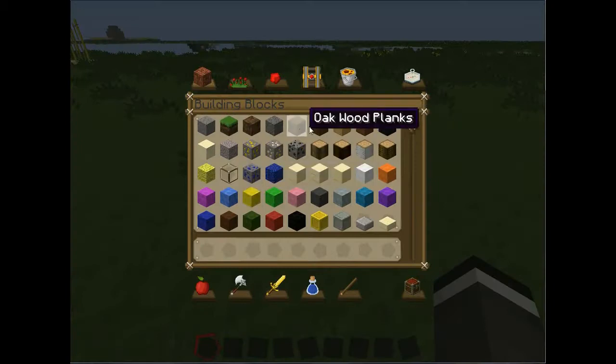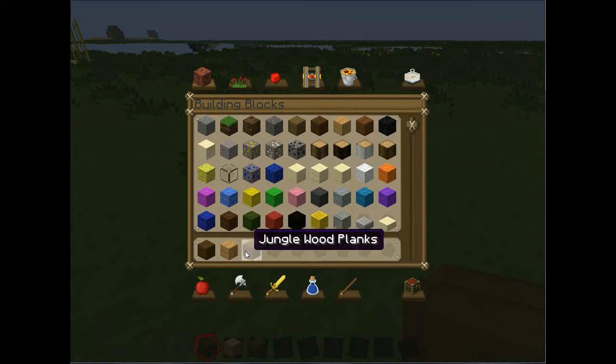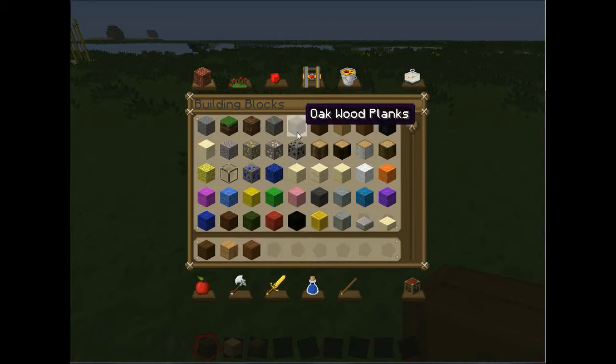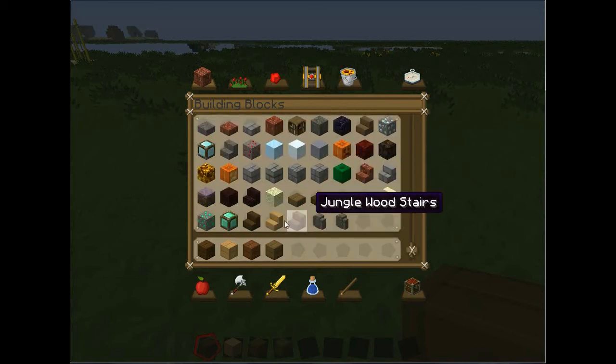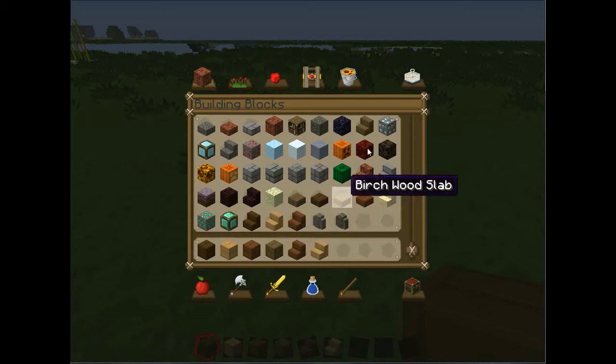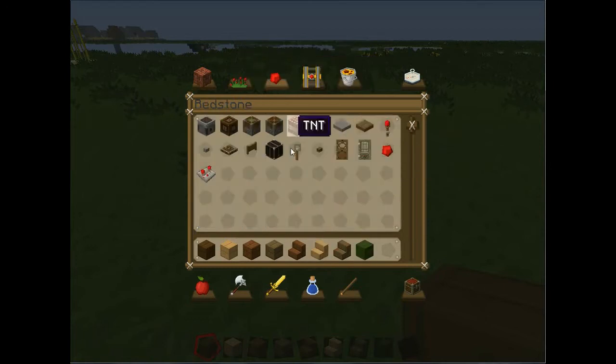What we're going to need is Spruce Wood, also known as Chocolate Wood because it looks like chocolate. Birch Wood, which I call Banana Wood. And Oompa Loompa Wood because it's orange — or I just call it Orange Wood. And then Oak Wood and Planks, which is just plain and horrible. Jungle Wood Stairs, Birch Wood Steps, and Oak Wood Steps. You're also going to need Green Wool and a Wooden Door.